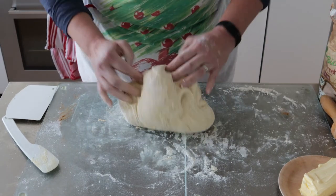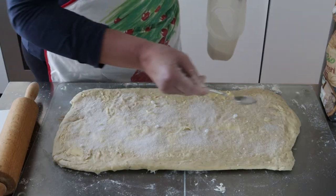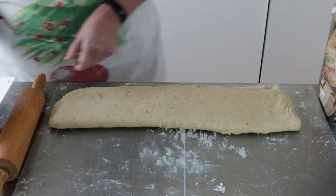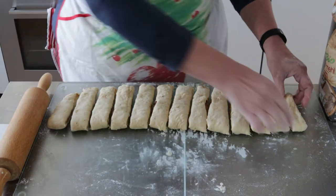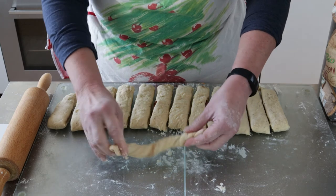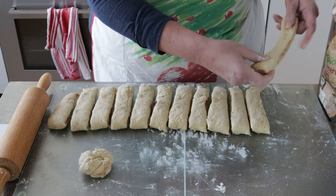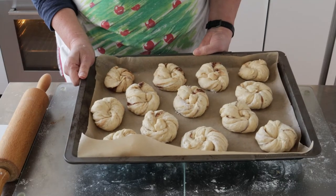In the meantime, we can move on to the second method, and third variant, the one I'm most familiar with: the knot. Same as last time — flatten, butter, sugar, cinnamon — but this time, instead of rolling, we're folding the dough, then sealing in the filling by lightly pressing the dough together. Then we're going to cut the dough in straight strips. To make the knot, we're going to take a strip, twist it while stretching, and then just make a simple knot. Repeating for the rest of the strips and placing them on a baking sheet, covering for 10-15 minutes and letting them rise.